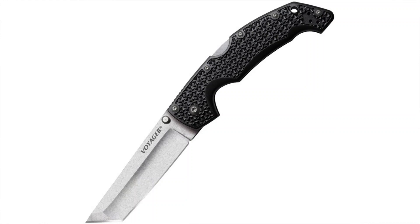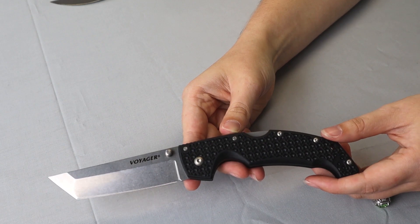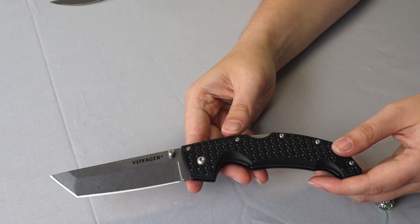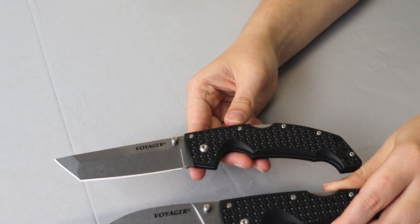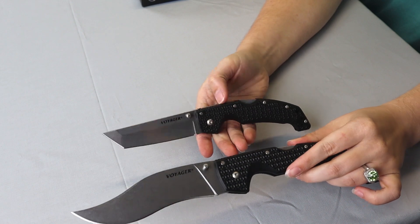We also have the Large Voyager with us, which also made the top five — we're counting it with the XL since it's the same series. When it comes to the Voyagers, I like the extra large in the Clip Point, but I like the large in the Tanto style. It has an AUS-10A steel blade, upgraded from the old AUS-8 it used to have, instead of the CTS BD1 alloy of the larger one. Both have stonewash finish, Griv-Ex handles, lanyard holes, dual thumb studs, and the Triad Lock.